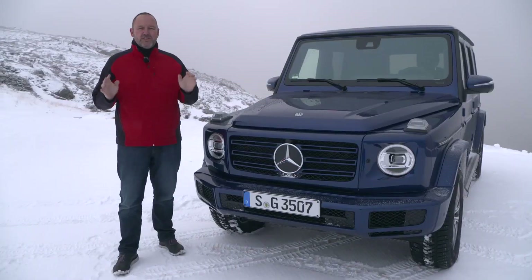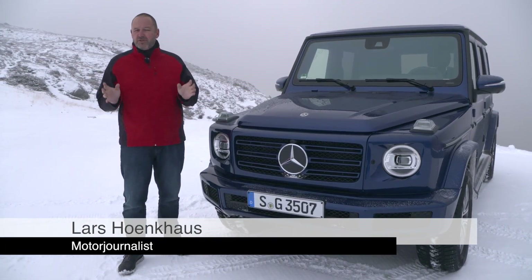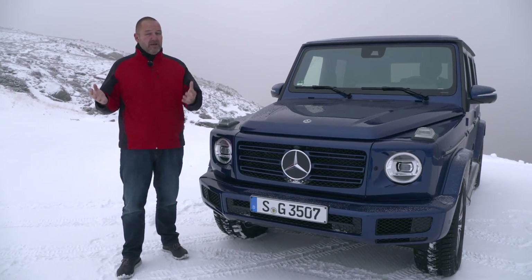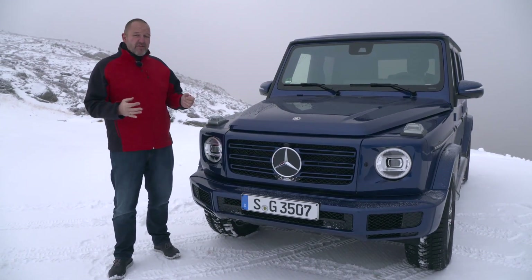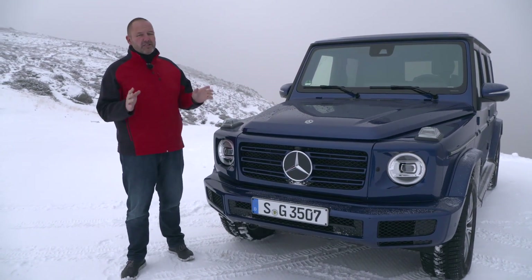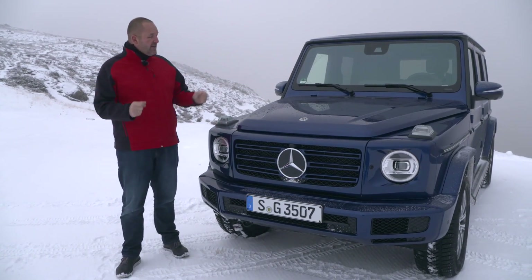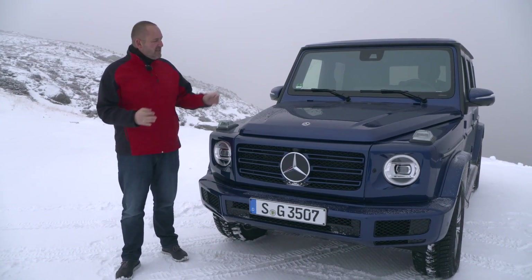About six months ago Mercedes presented the new G-Wagon, but until now you could only order it with the G500 — a big petrol engine — or the G63 AMG. Now they offer the first diesel version, featuring a 3.0L V6 with a lot less power than the big petrol ones. Today we're going to find out how that engine works with the car.